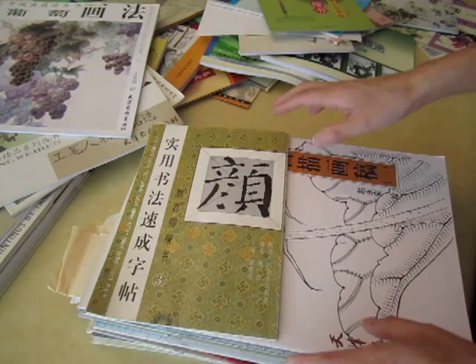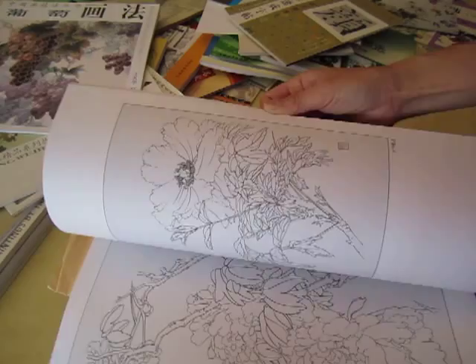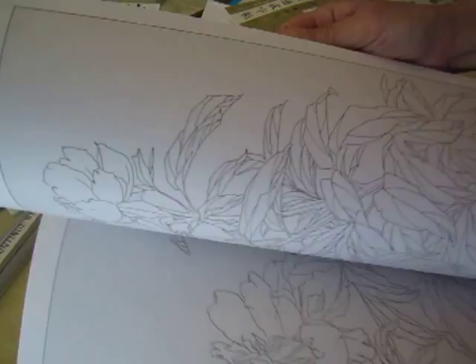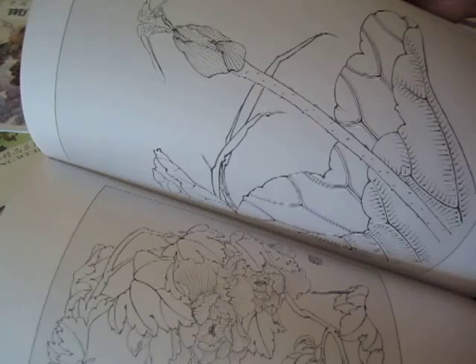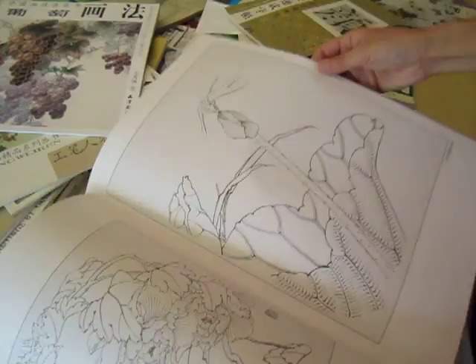Here is an outline book. This one is Gong Bi — all the flowers outline. Look at this — flower outline. And this one is used for Gong Bi painting. Here is the outline. You put a piece of Chinese shuan paper and go through it — just copy it or trace it, and then put in color.